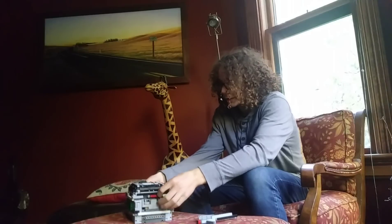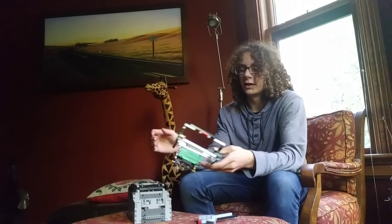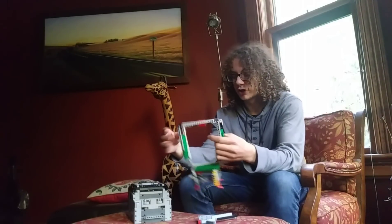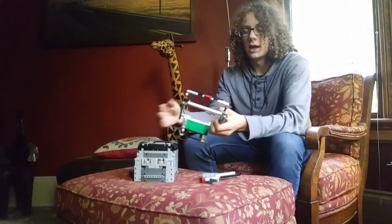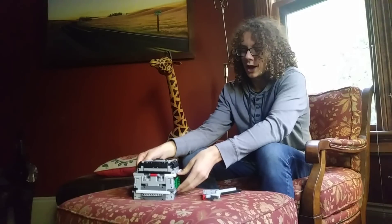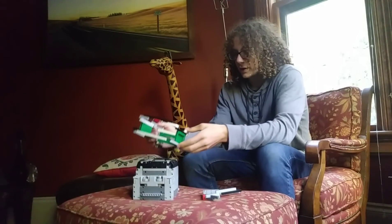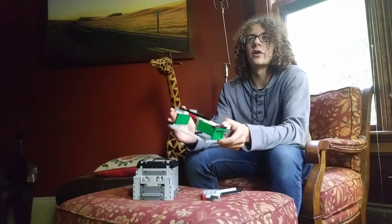So, how our team personally solved this problem is rather than connecting our attachments on with pegs, we make a little box shape and put smooth walls on our robot, and then just put it on so that it can just slide down over and it stays on because of gravity. We feel that this is the best solution, but it does take a lot of pieces.